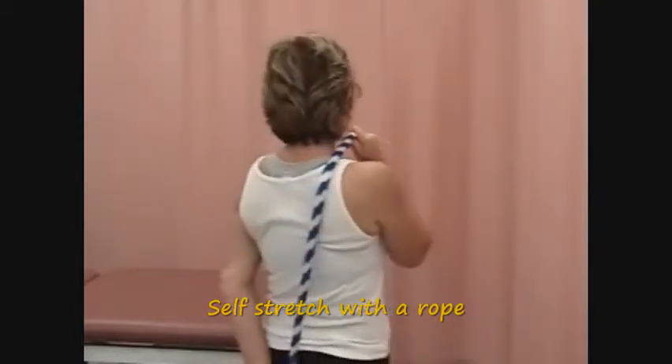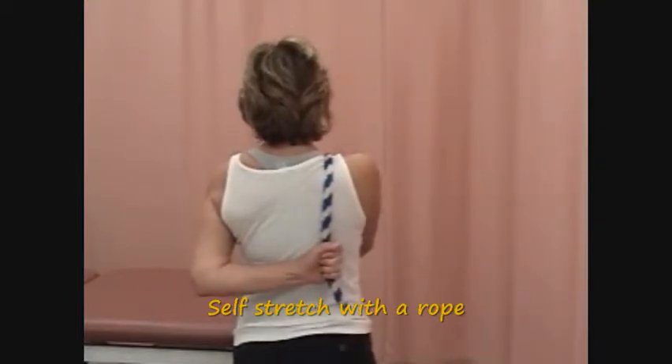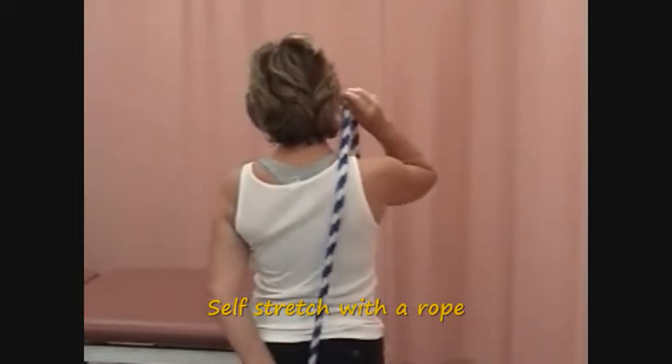Instruct the patient to pull up with the overhead hand. This technique is used to increase the ability to reach behind the back. It is a generalized stretch that does not isolate specific tight tissues. This technique should not be performed if the